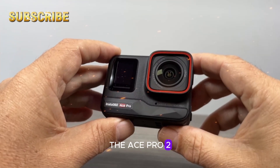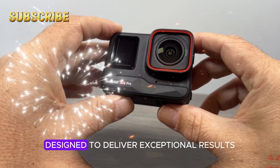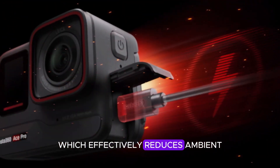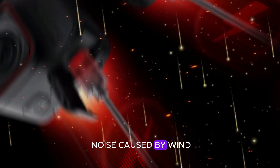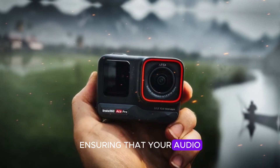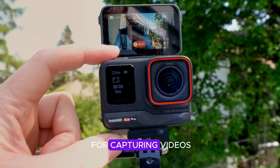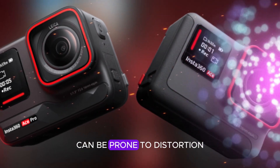The Ace Pro 2 is a cutting-edge camera designed to deliver exceptional results in a variety of environments. One of its standout features is the built-in Windmuff, which effectively reduces ambient noise caused by wind, ensuring that your audio recordings are crisp and clear, even in outdoor settings. This is particularly beneficial for capturing videos in windy conditions, where traditional microphones can be prone to distortion.